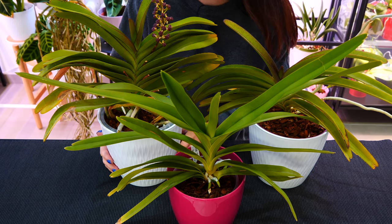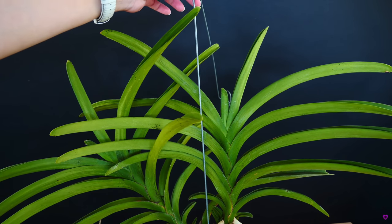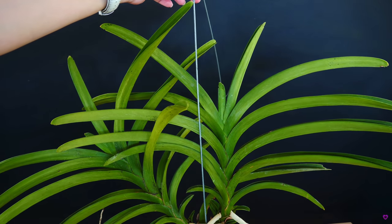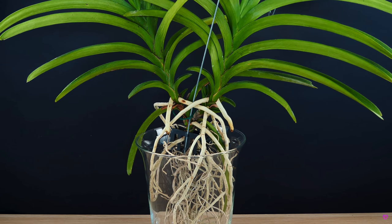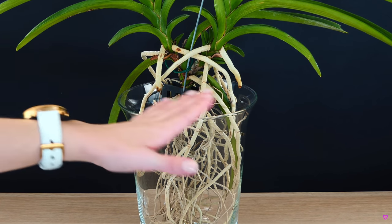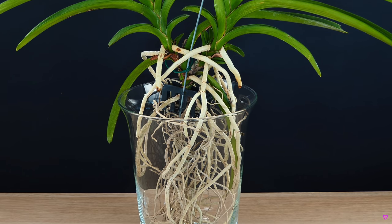When I started collecting orchids and learned about Vandas, I learned I should never try to pot them — keep them bare rooted, whether dangling in the air or in a vase. Some nurseries sell them in vases, but the important thing is to have no medium around, a lot of ventilation, and water them separately. I'm here to tell you that is not the only culture you can give these orchids.